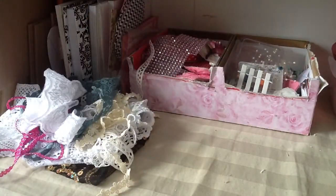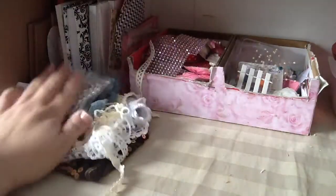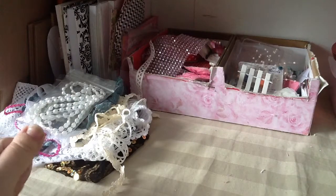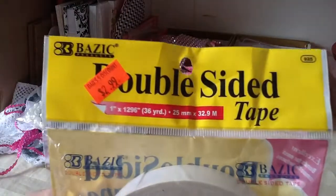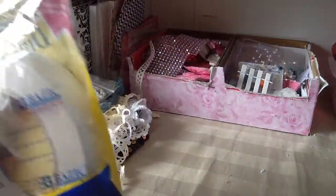She also sent me some flatbacks in three different colors — pale yellow, black, and white. She has a wide selection of colors in her store. I went to my local dollar store and found some double-sided tape. I only paid three dollars and it's one inch by 36 yards. I thought this was a really good deal.